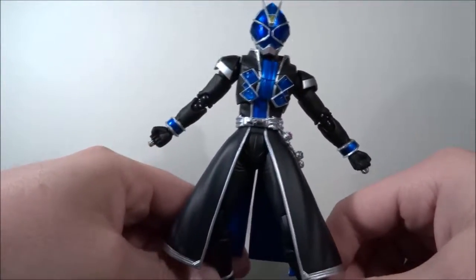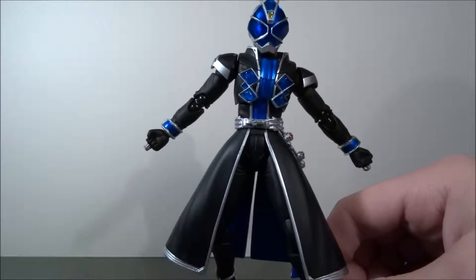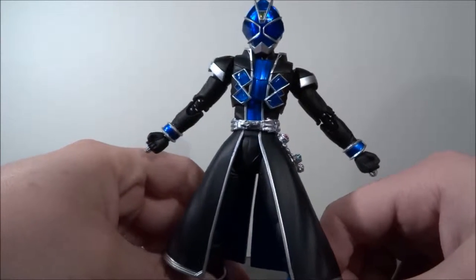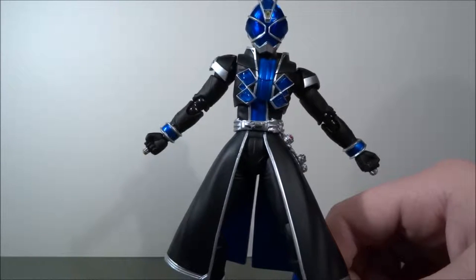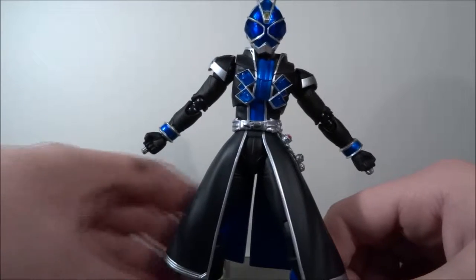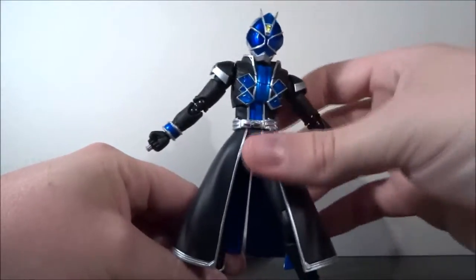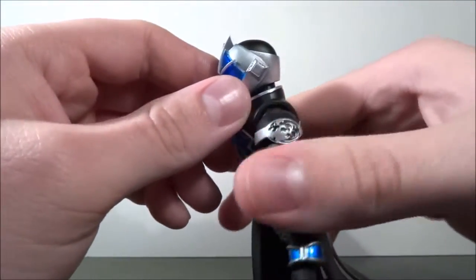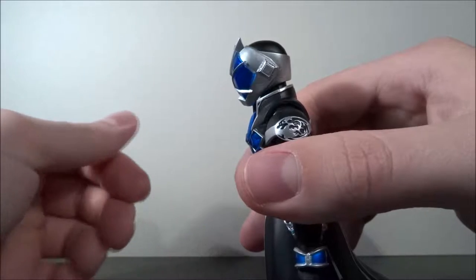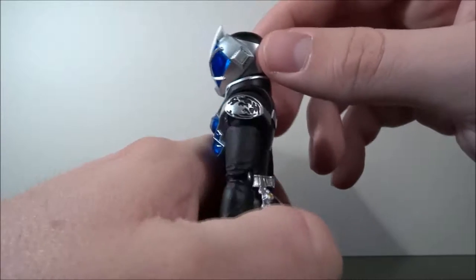Paint detail — I'm just going to call it SH Figuarts level, which usually means amazing. Do I have an SH Figuarts that I'm not happy with? I honestly don't think so. There are some here and there with small nitpicks, but there is not one that I would say is crap. They're all amazing. SH Figuarts does not disappoint.